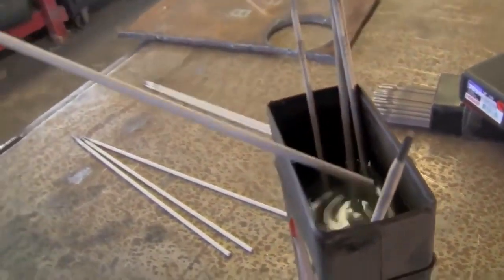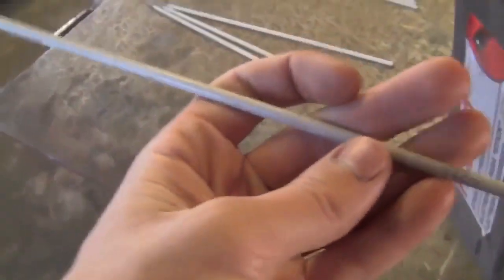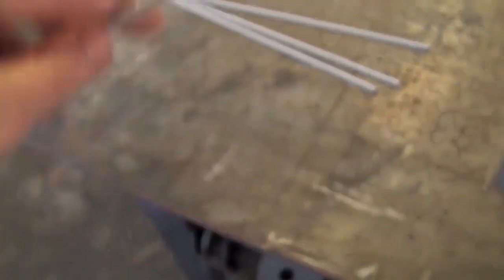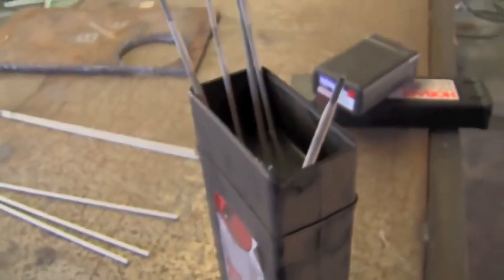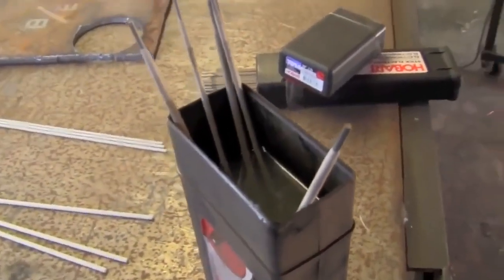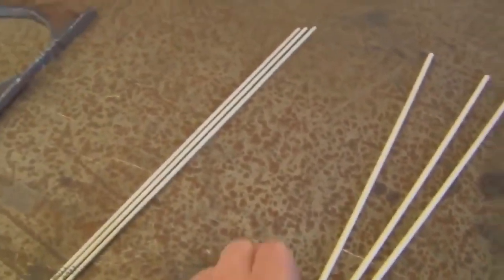These are 6011s soaked in water — they've been sitting here soaking for a couple of days. They don't look a lot different; there's obviously less dust where they've been underwater, but the flux kind of rubs off a little bit. Overall they look about the same. It's kind of ironic — these plastic boxes are designed to keep electrodes dry and yet I'm using them to soak mine. We've got 3/32 inch and 1/8 inch electrodes soaking there, and the same things here dry, so we're going to try that out too.